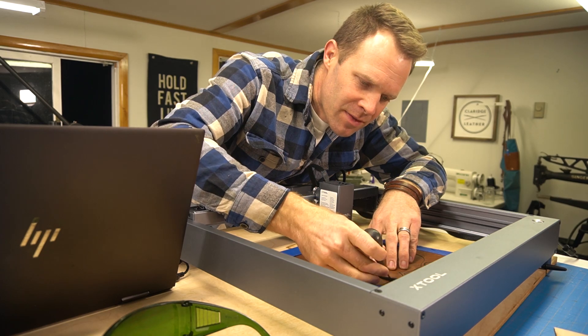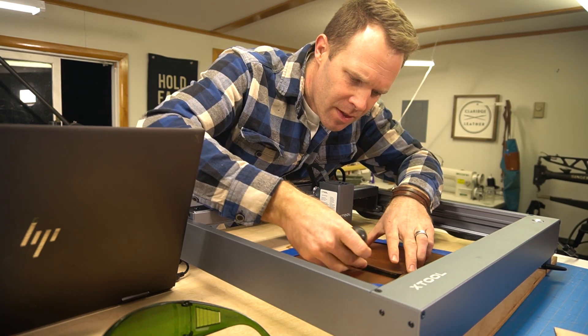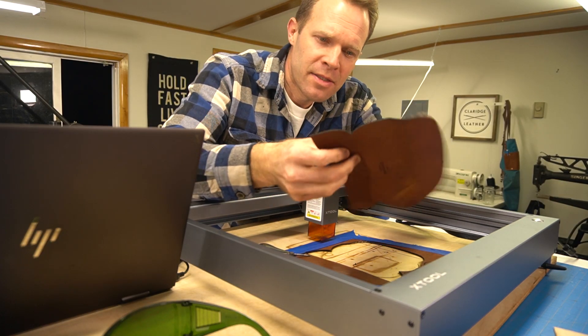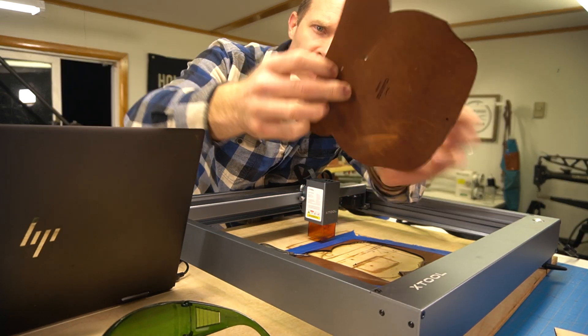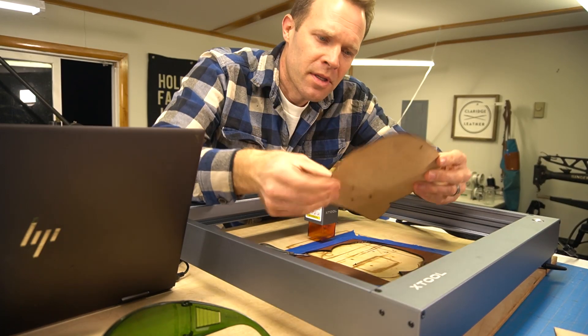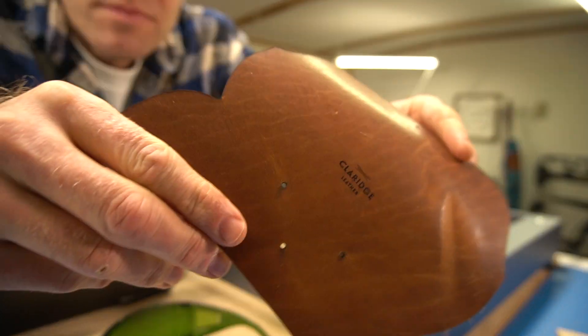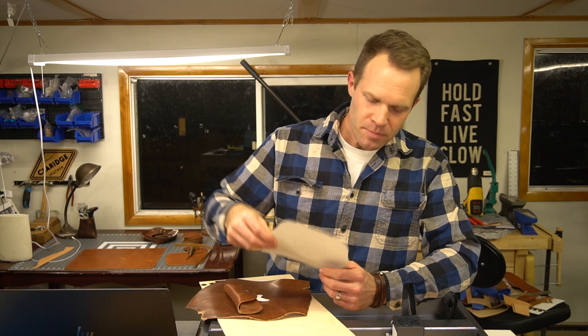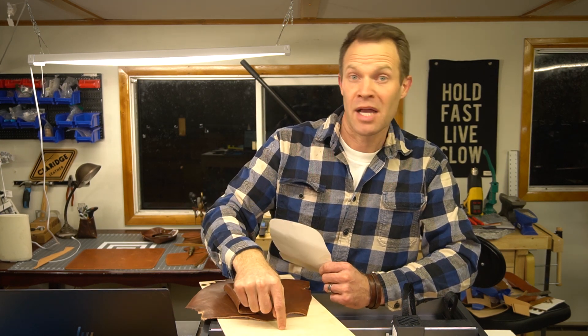Let's check out the result. The edges are black, but it got all the way through — the holes just drop right out. Looking pretty good, and the engraving looks pretty nice too. Now let's take this same pattern and cut it in some plywood, which could serve as a more robust pattern to use in the shop without getting dinged up over time.